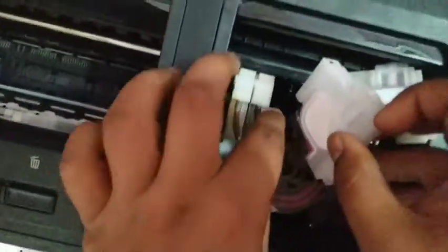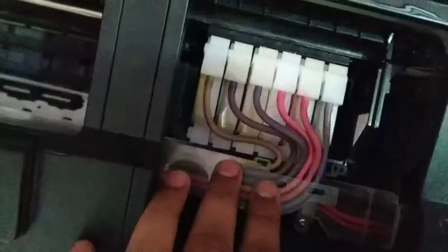Put this back and make sure it is locked again.